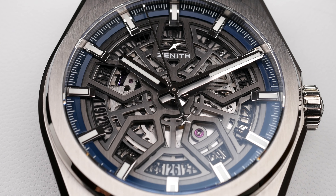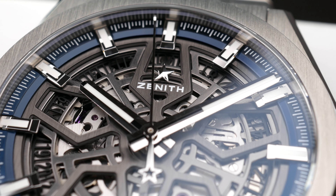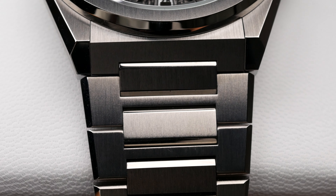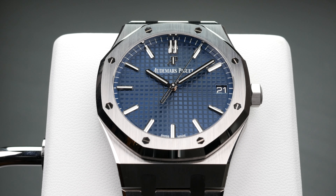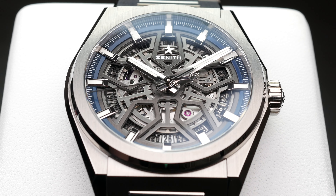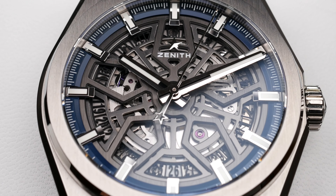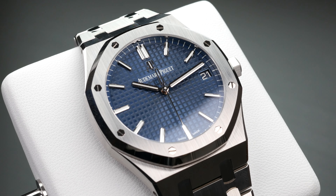The Zenith Defy Skeleton features a titanium case and bracelet, nicely finished with brushed and polished surfaces. The case size is 41 millimeters in diameter, the same as the AP. However, the lug-to-lug on the Zenith is around 46 millimeters while the AP is around 50 to 51 millimeters — a five to six millimeter difference which is quite substantial on the wrist.